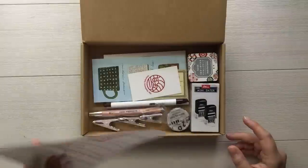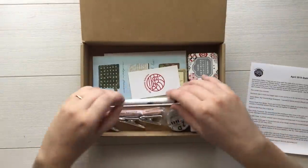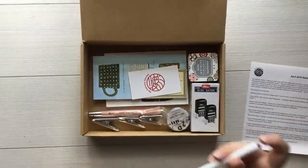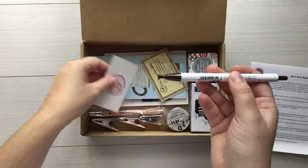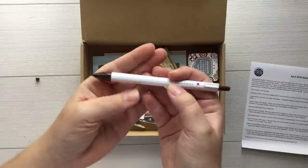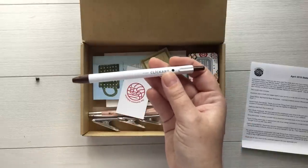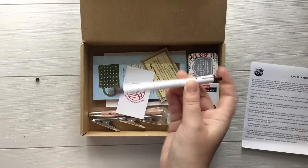Here's a list of all of the items as always. The first item is the Zebra Click Art Marker. It's got a little protector thing on it, so let's go ahead and take that off. I have a dark brown color. I'm not sure if the colors vary this month, but I personally have the brown color. I will test that at the end.